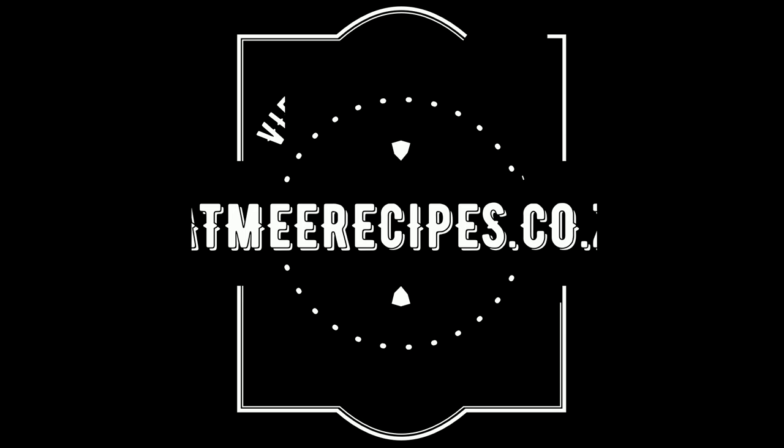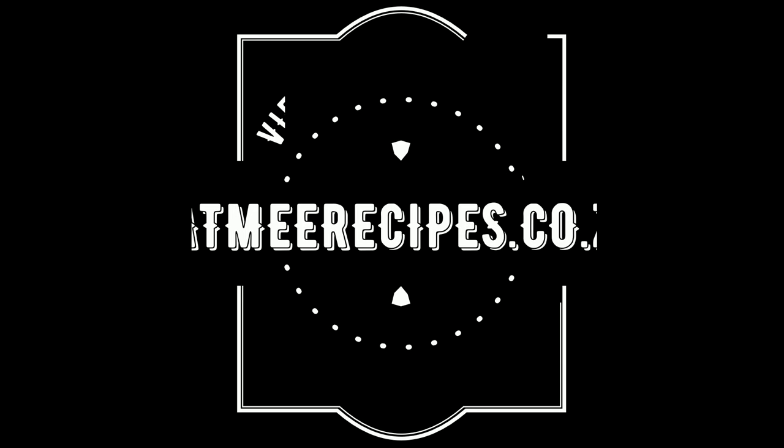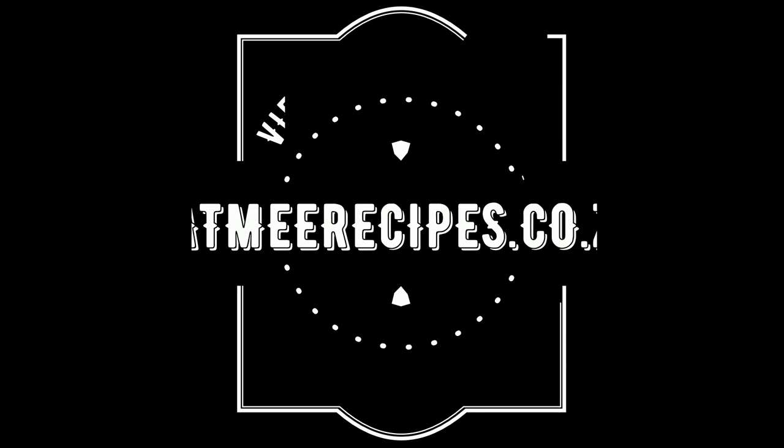It stabilizes blood pressure and also helps in fighting bad cholesterol. Just a quick reminder, the quantities are in the description box below and you will also find the direct link for the full written recipe on eatmerecipes.co.za. I hope you enjoyed this recipe — if you did, please give it a thumbs up, drop some recipe requests in the comment section, and I will try to do those recipes as soon as I can. Enjoy!